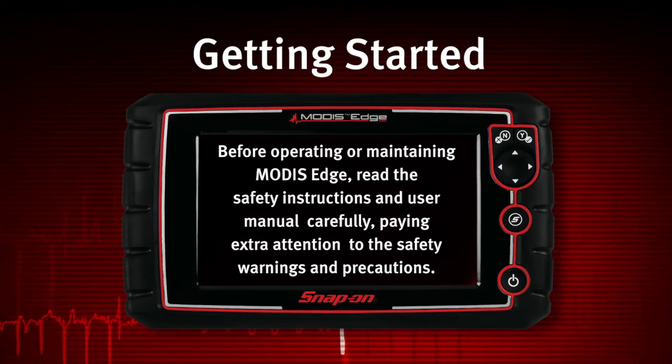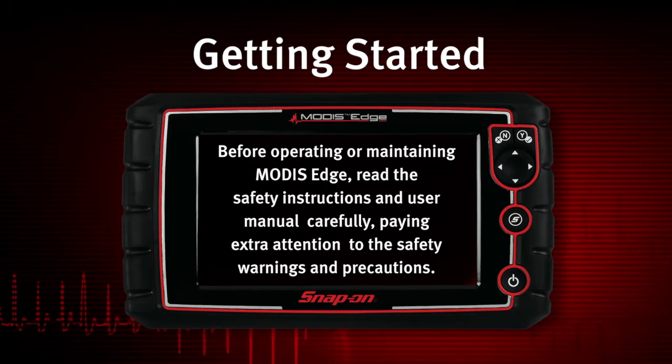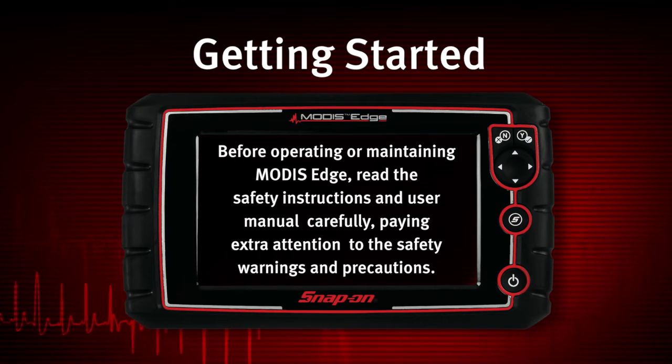Before operating or maintaining Modus Edge, read the safety instructions and user manual carefully, paying extra attention to the safety warnings and precautions.